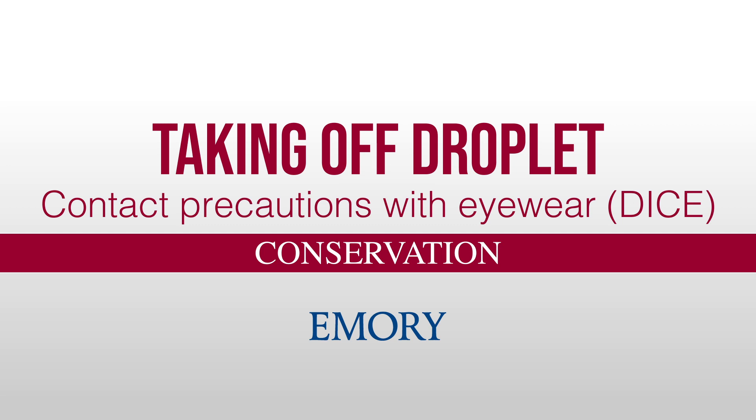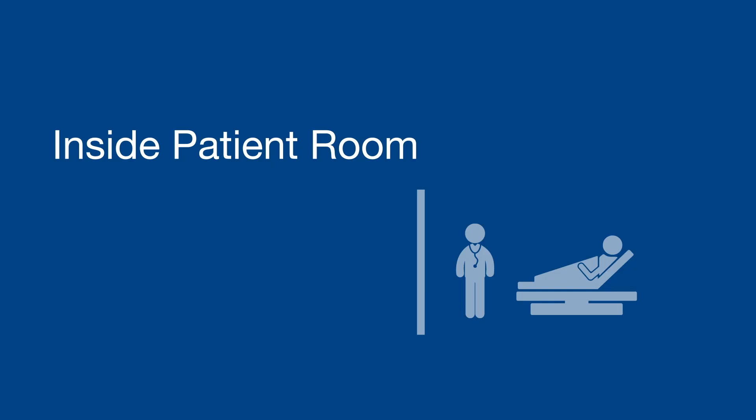Taking off droplet contact precautions with eyewear. Inside the patient room.